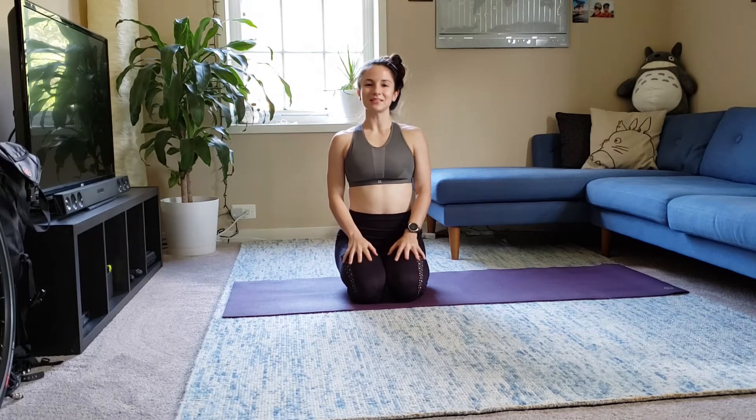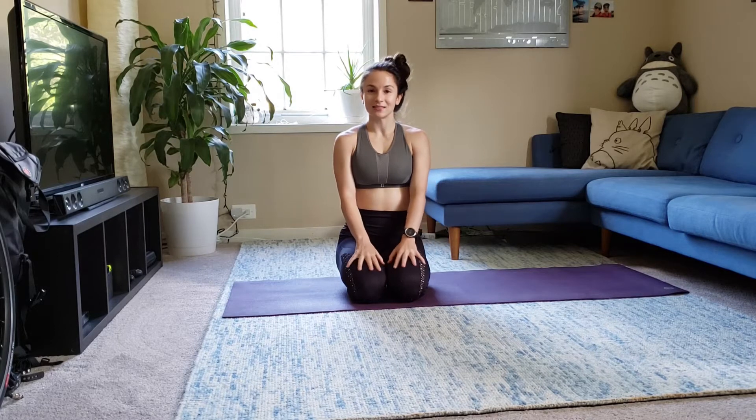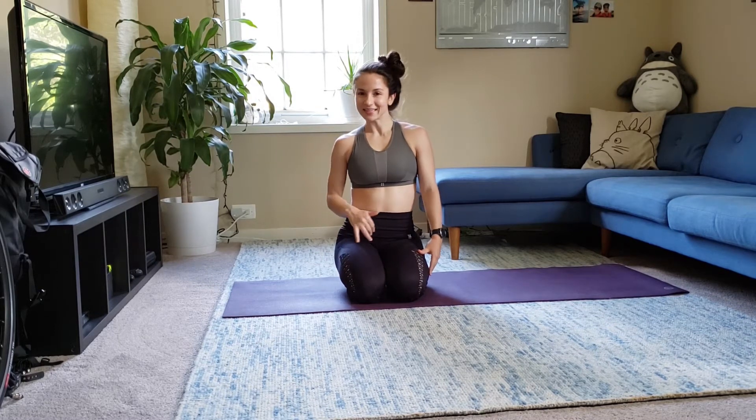Hi everyone. Welcome back to my YouTube channel. I'm just in the mood for a really relaxing practice tonight, so we're going to take it easy.